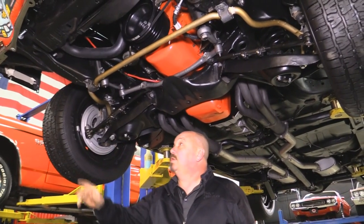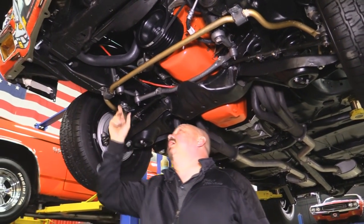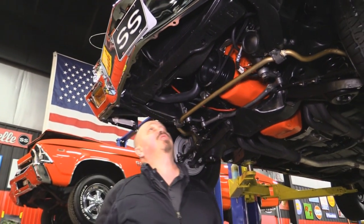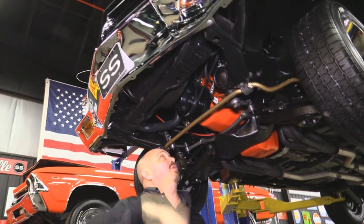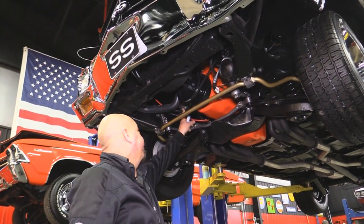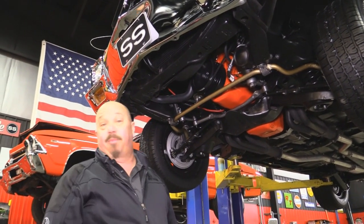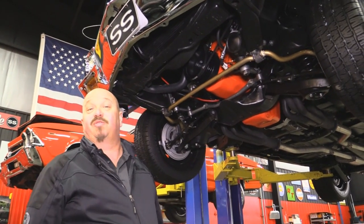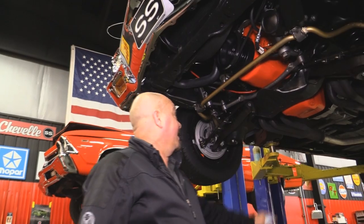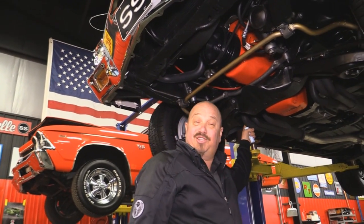Looks like the disc brakes are all brand new. All the bracketry is new. The rotors look new. Brand new sway bar. All the steering gear is in good shape. Core support looks good. Definitely a new front bumper. Got a power steering gearbox there. Looks like a brand new fuel pump. It looks like a brand new 1970 Chevelle underneath here — beautiful job on the restoration. And I forgot to point out the headers.